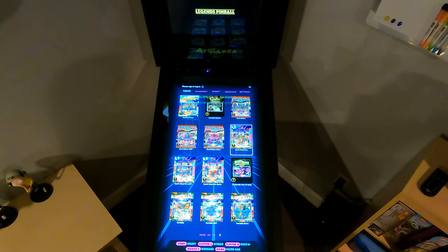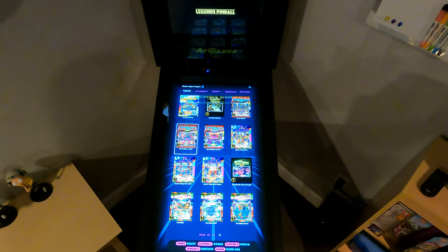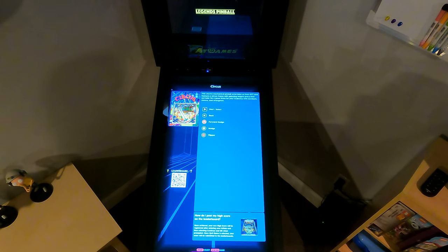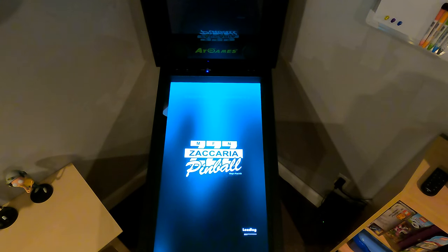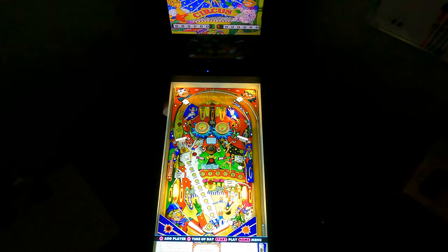All right, this is number 16 on Circus. It's the first of three Circus titles. 1977. This is the electromechanical version. It's a Zakaria table, developed by Magic Pixel. There's a clown trigger warning so be careful.